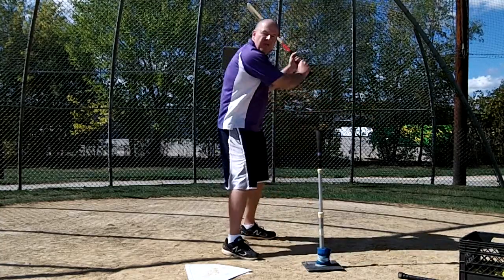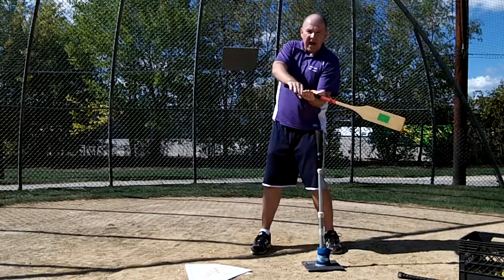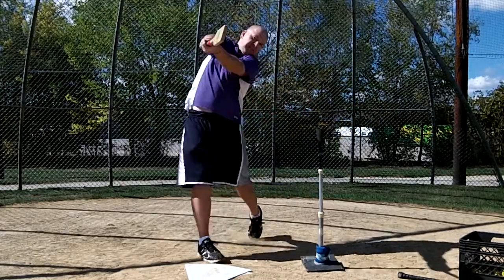And we still haven't brought the bat up at all. We're still starting down here with the bat flat — make sure they start with the bat down like this. So that's how to use the flat bat. That's part three: extend, palm up, palm down.